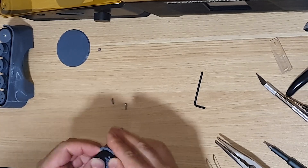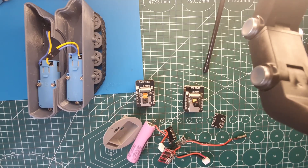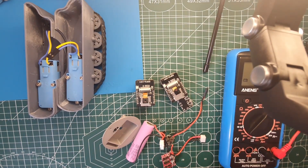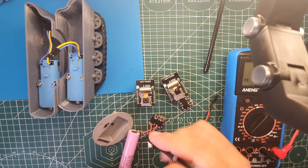Once the assembly was complete, it was time to power up the vehicle. The 18650 lithium-ion battery, with the help of the charging module and step-down module, provided the necessary power. Now let's see it in action.